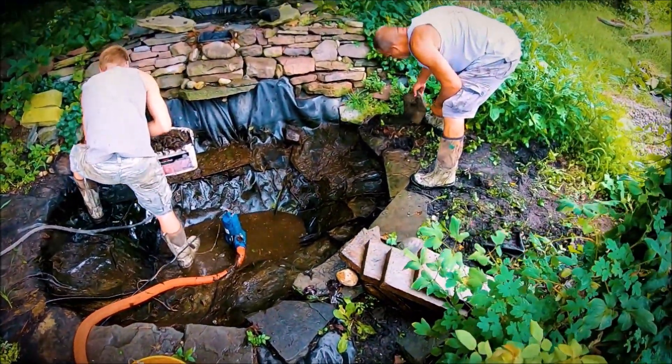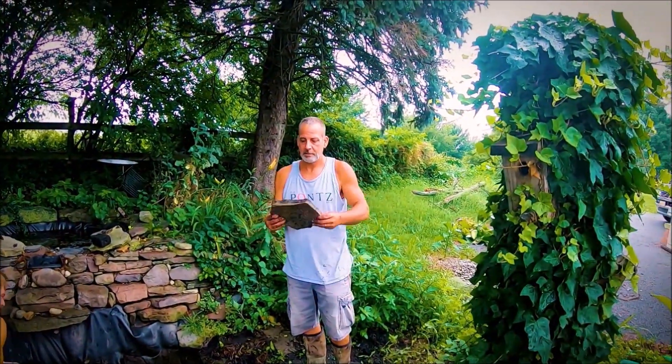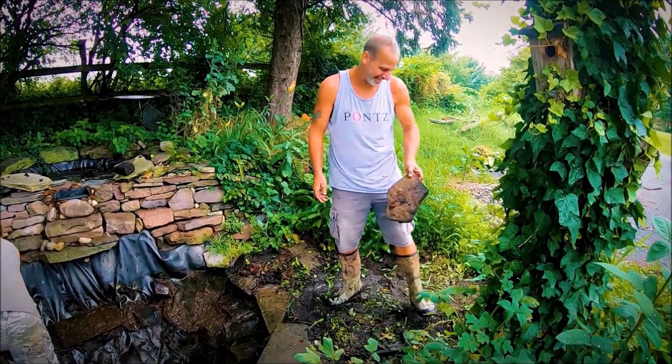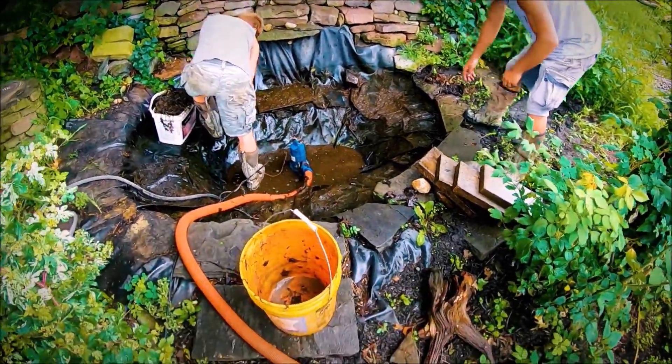We are using this same liner. Once again, veneer is used for it. Veneer — is that something we like? We like veneer. Veneer is a great, nice, light, natural look. Perfect pond building. And if you ever need any in your house, you can just pull it right out of your pond.